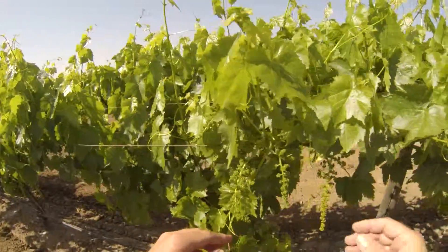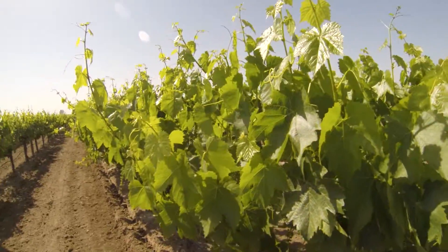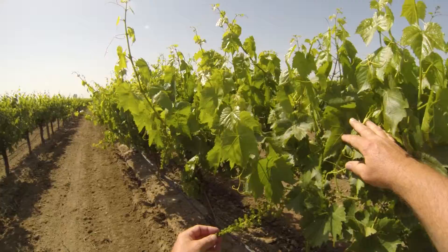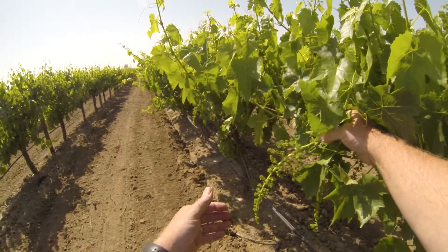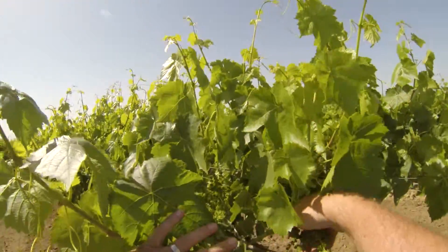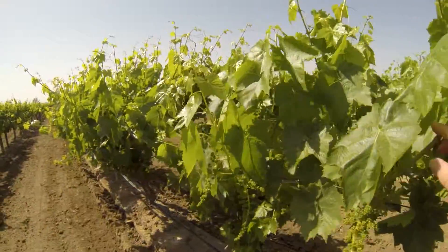When bloom occurs they'll shatter the bunches a little bit to try to thin them out, but more than anything we just want to make sure we've got enough food out here to support this crop, because if we run short, then we'll have a problem.